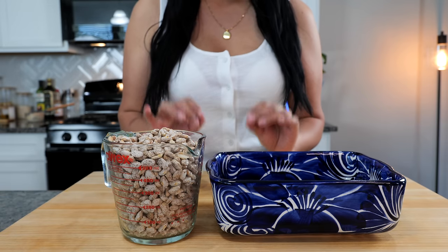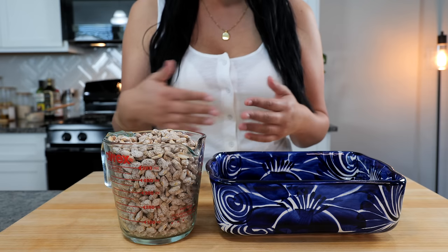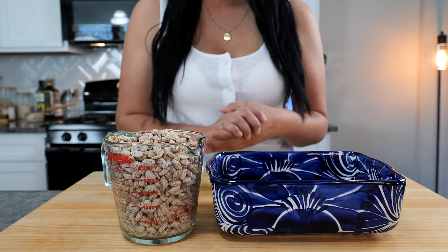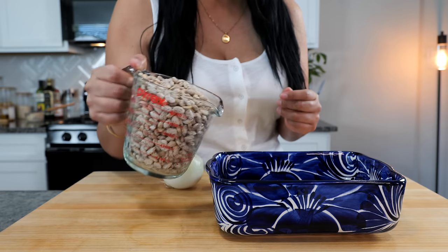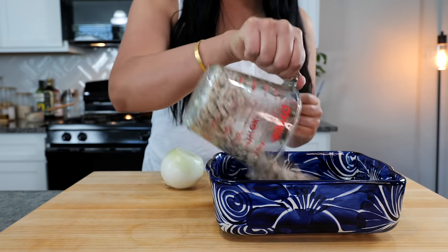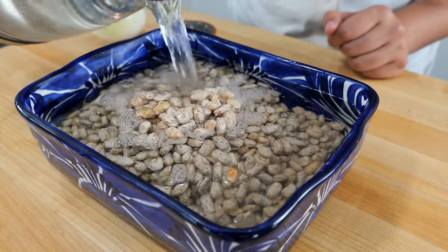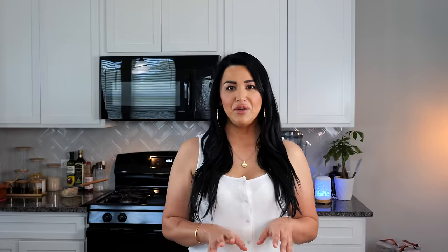Before we get started with our delicious beans, make sure to rinse them. Look through your bag to make sure there's no rocks or stones — that's perfect for the Views Club Junior when you have to clean the beans. Go ahead and pour that into a bowl and cover the beans in hot water. Allow your beans to set for 10 to 15 minutes.